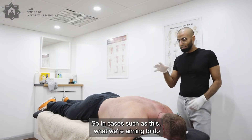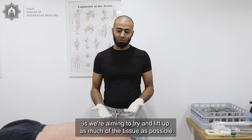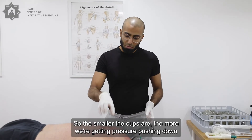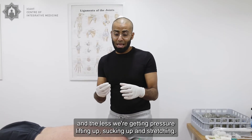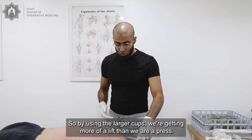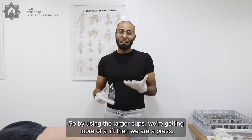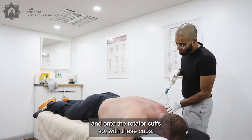In cases such as this, what we're aiming to do is we're aiming to try and lift up as much of the tissue as possible. The smaller the cups are, the more we're getting pressure pushing down and the less we're getting pressure lifting up, sucking up and stretching. So by using the larger cups, we're getting more of a lift than we are a press, and I'm going to be using the larger ones onto the shoulder and onto the rotator cuff.